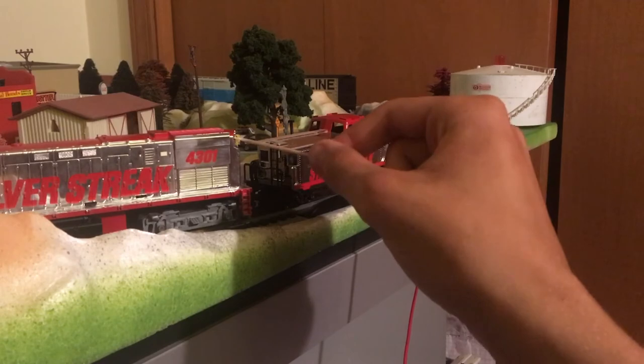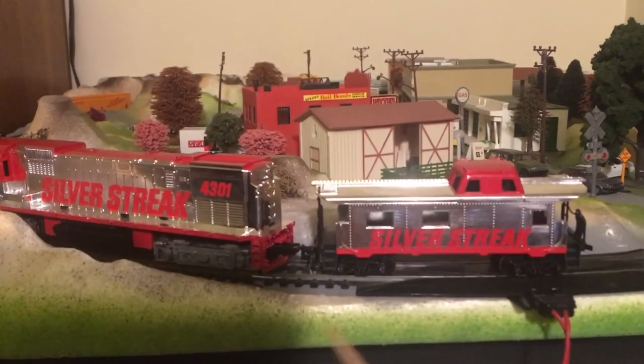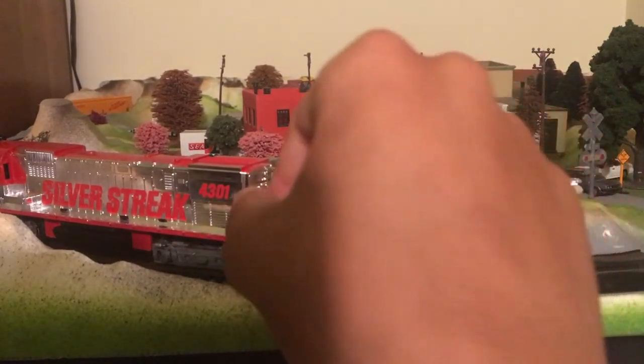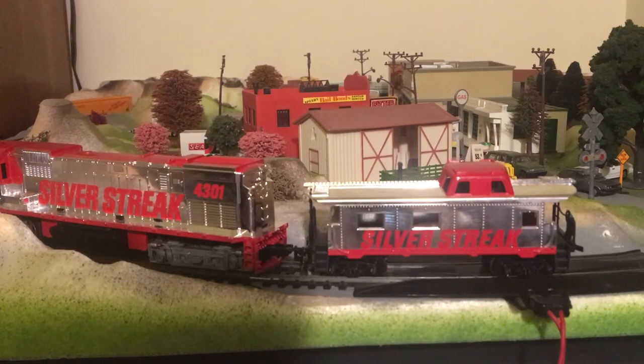Back here of course we got the headlight. We got the grab irons and the grill. My question is: with these Alcos, where are the cooling fans? Maybe this and this is where the cooling fans are, just inside here, but it's very enclosed compared to most other locomotives like GE, EMD, and Fairbanks. All those diesel locomotives had their cooling fans showing. Who knows.